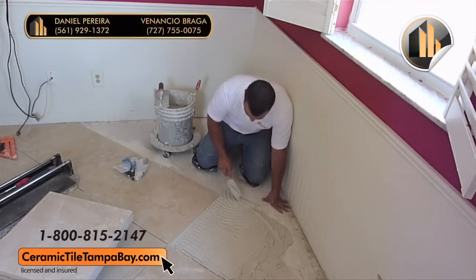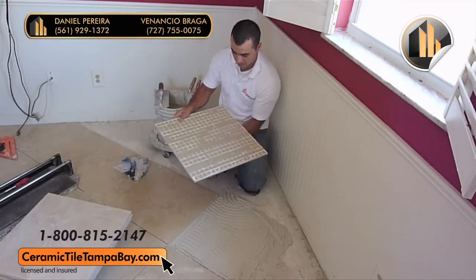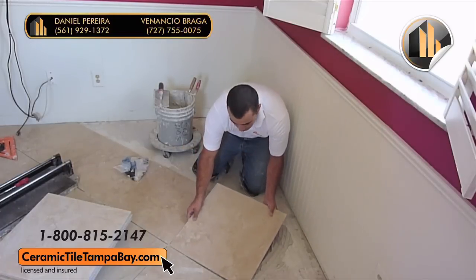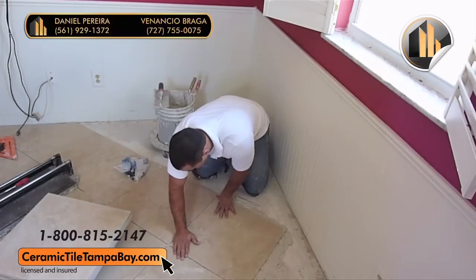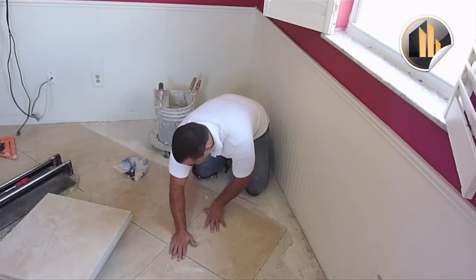If you'd like to find out more about Daniel Pereur Inc. and the services that Daniel Pereur provides, go to the website on the screen and you can also call 727-755-0055. Thanks so much for watching and learning with this video — hope to see you in the next one. Thank you.